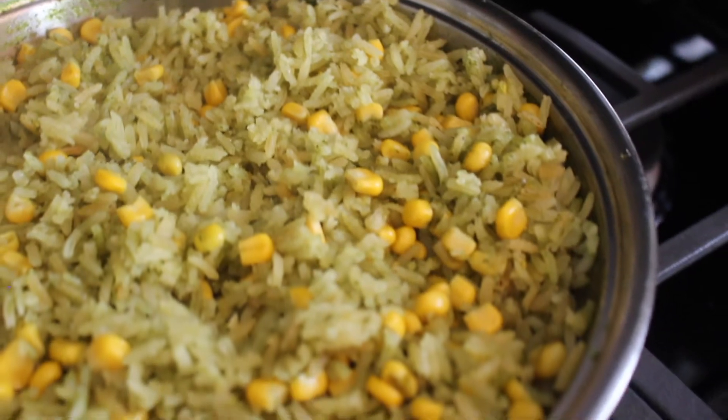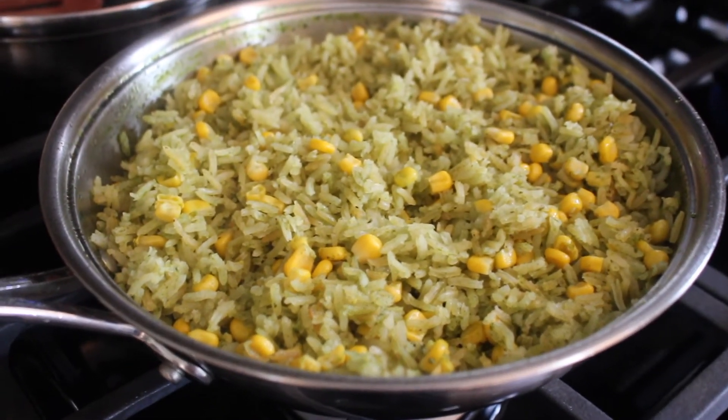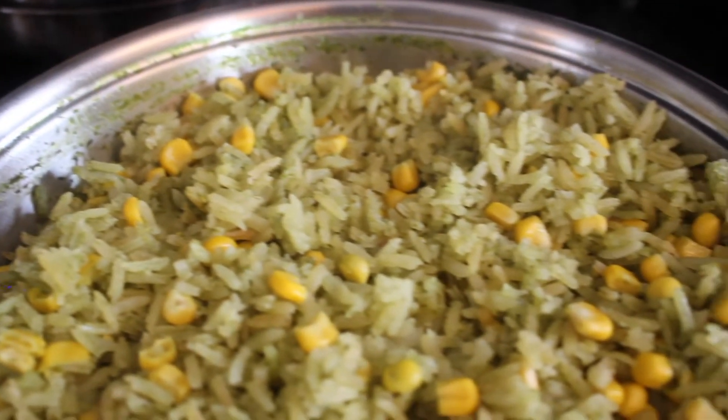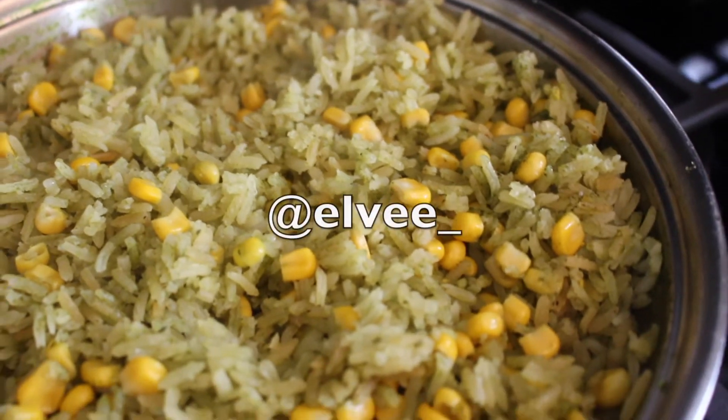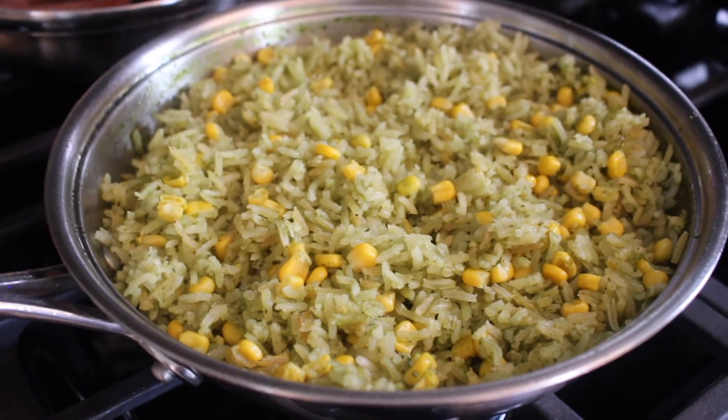And then you're all done — you have this beautiful, fluffy, delicious, flavorful arroz verde! If you like this video, please give it a thumbs up. If you haven't yet, please subscribe to my channel so you don't miss out on any future videos. I post every Wednesday and Saturday. Also follow me on Instagram for more food content. Thank you so much for watching and I'll see you next time.